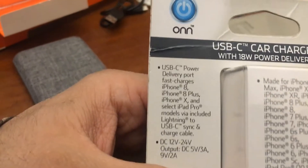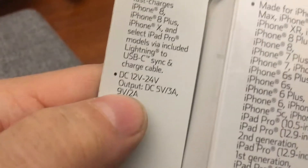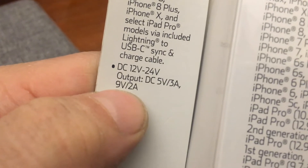All iPhones use Lightning, so what's the point of anything else? And does it report fast charge? It says 9 volts at 2 amps — although that may not be using the Lightning cable spec.